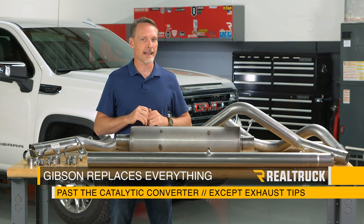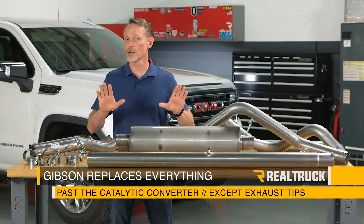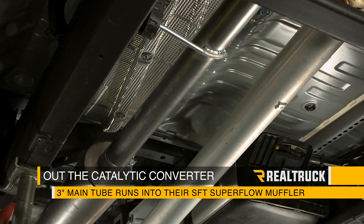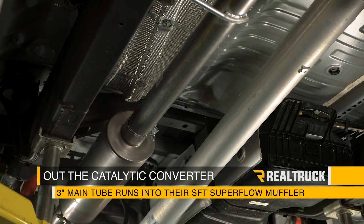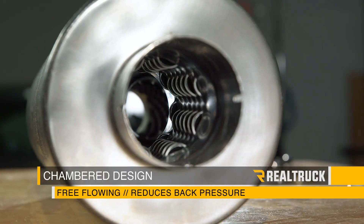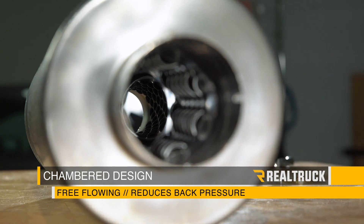Gibson replaces everything past the catalytic converter on this kit except for the factory exhaust tips, which already look pretty awesome. Out of the catalytic converter you have a 3-inch main tube that runs into their SFT Superflow muffler — a chamber design that's free-flowing, helping to reduce back pressure and balance out those exhaust pulses.